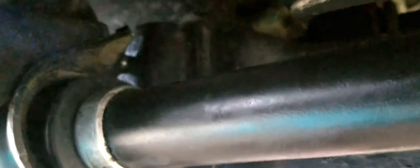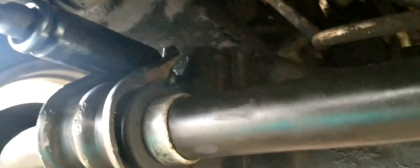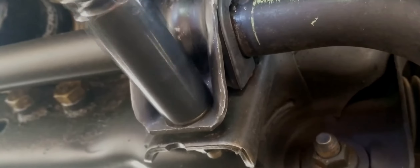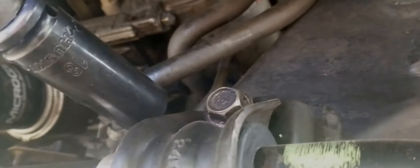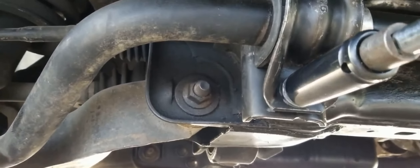After that, all we have to do is put the bolts back into place using our 18 millimeter socket. We'll go back over to the driver's side and do the same thing. Double check that all four bolts are tightened to 94 foot-pounds and you're done.